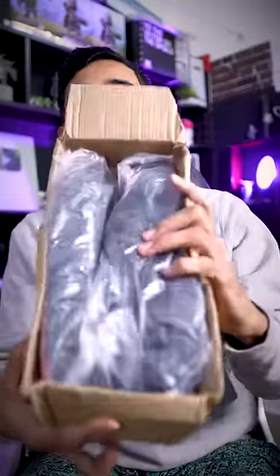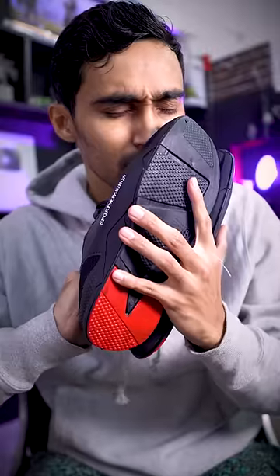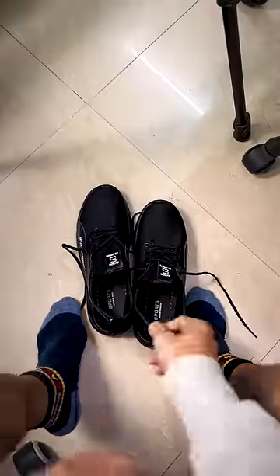We will check how our shoes are. Here are our shoes — wrapped in thin plastic wrapper. This is our shoes, full blacked out. It looks good, but it is a bit heavy. The smell is quite strange.